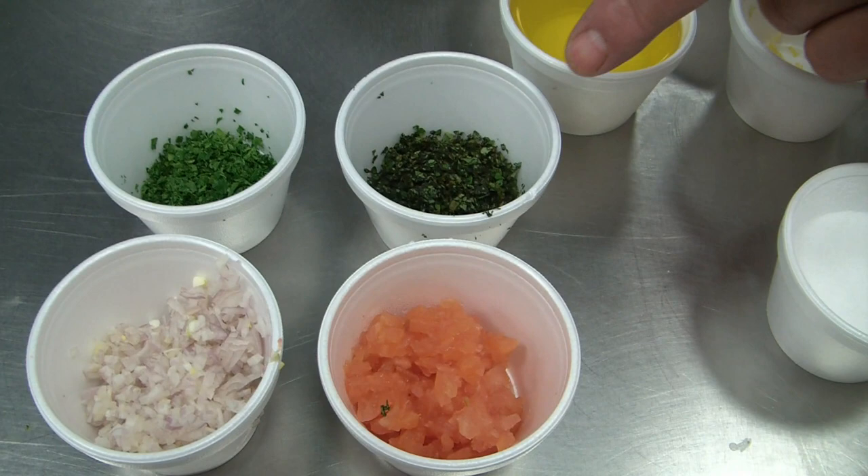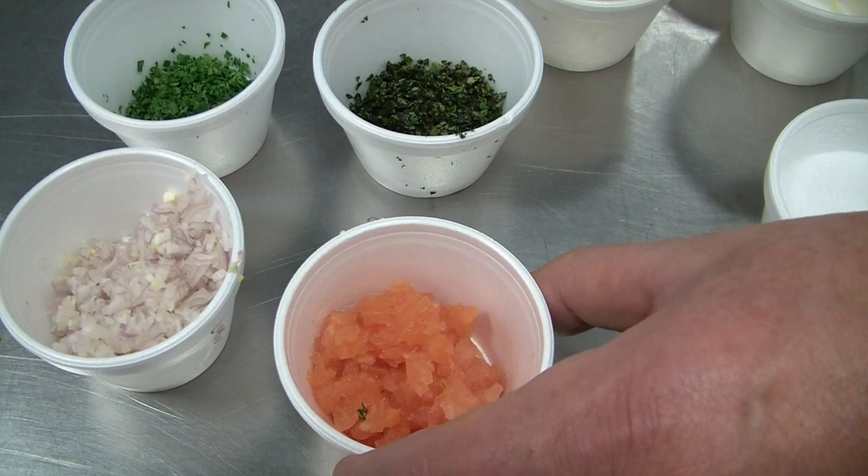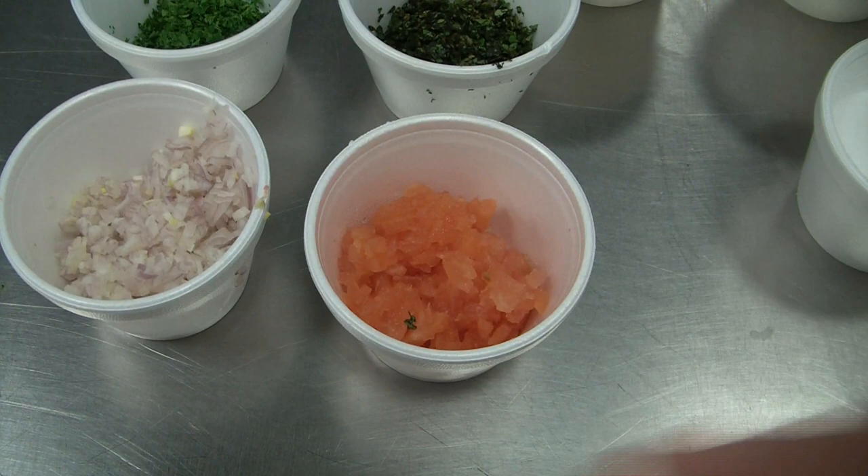Later we will add chopped basil, chopped parsley, tomato concassé which is squeezed out so it's not too wet, and chopped shallots.